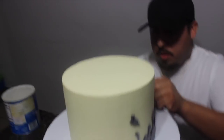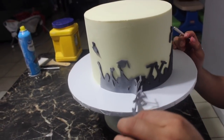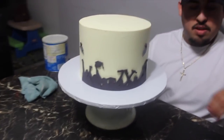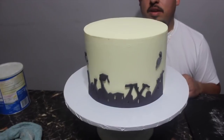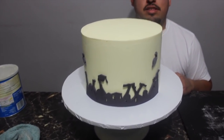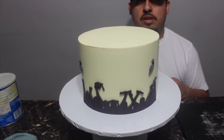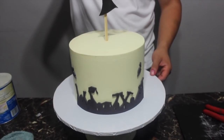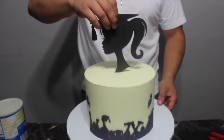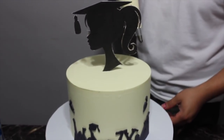Look at that — we peeled off the paper and it looks amazing! We used yellow on the fondant because that's the school color, but you can use whatever color you want. You can also make it a guy silhouette — they have a profile view version. I'll leave the link to the exact picture we used down below so you can just print it. And look at the topper — bang bang bang, that's perfect!